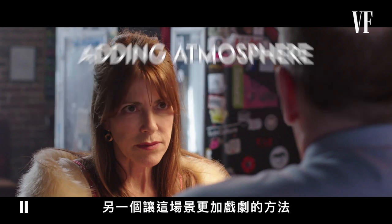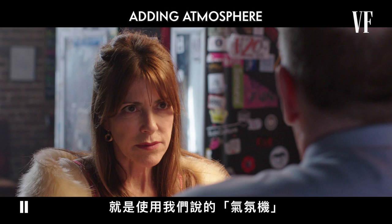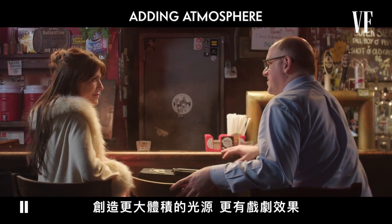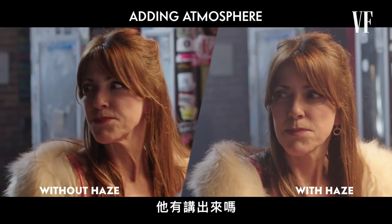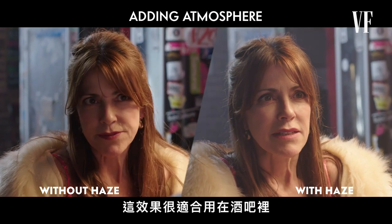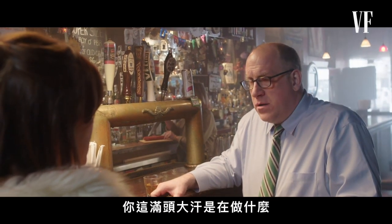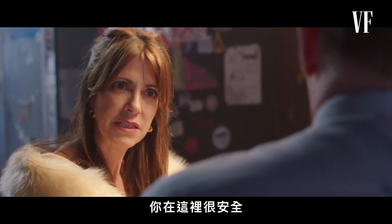Another way to create a moodier atmosphere in a scene is to add what we literally call atmosphere. This is a hazer, which fills the room with a light fog. Watch and see how it can separate an actor from the environment, creating a more volumetric lighting that makes our light sources glow. Did he spill the beans? I want the whole enchilada. In a bar, this kind of effect makes sense. Is this place safe? This could get me banned from the bar. You're sweating more than a chimp in a cheesecake factory. You're getting a good slice here, honey.